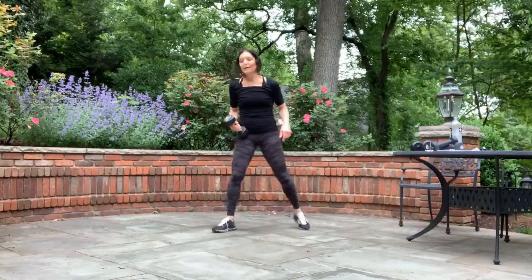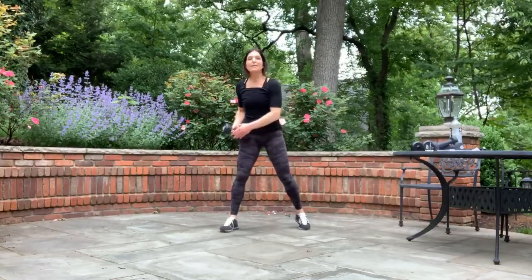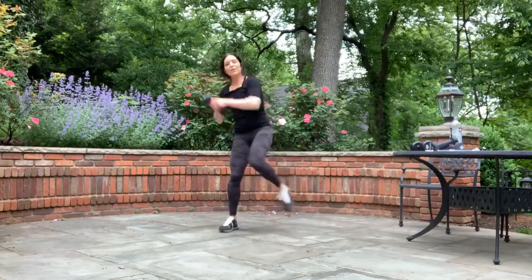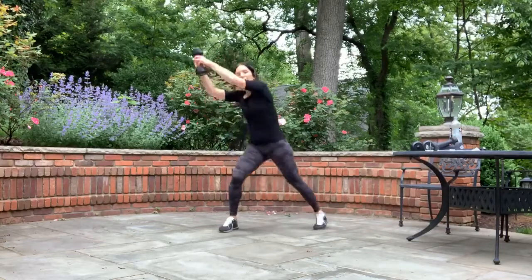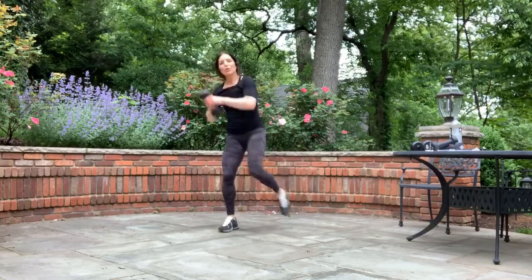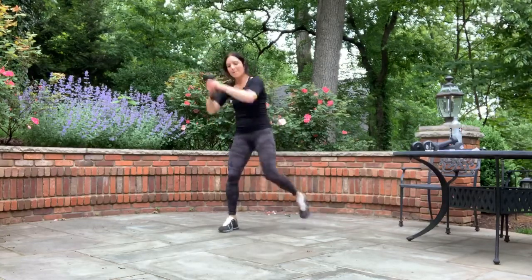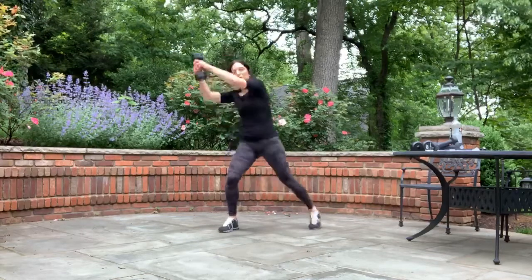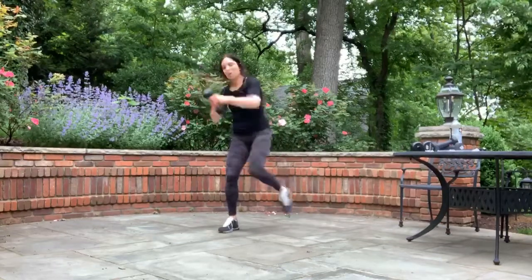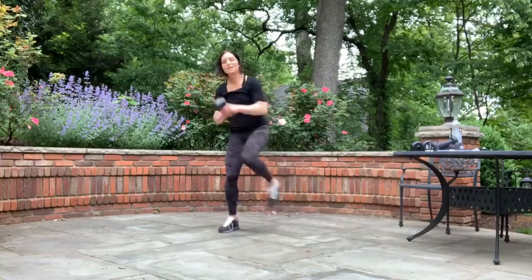Switch sides — we're going right away. Point that toe, arms go up to your left diagonal, knee meets the weights. Point it up now, and begin. Straight across that body. Contract those abs on each movement. You're almost there. Three, two, and one.